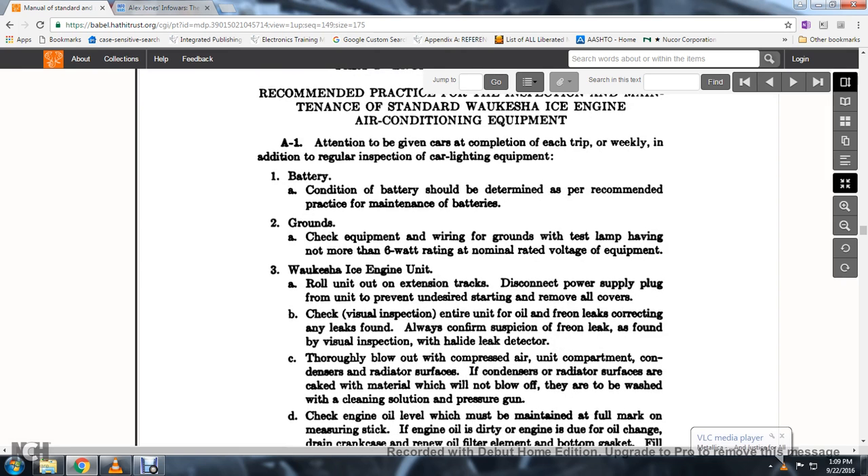The Waukesha ICE engine unit: roll the unit out on extension tracks, disconnect the power supply plug from the unit to prevent accidental starting and removal. Remove all covers and make a visual inspection of the entire unit for oil and freon leaks; correct any leaks found.